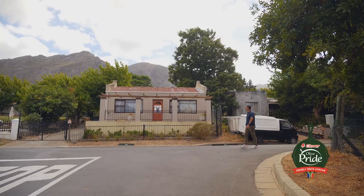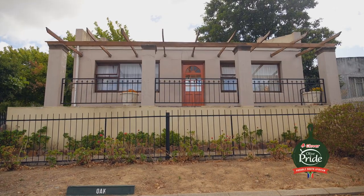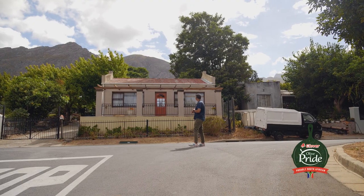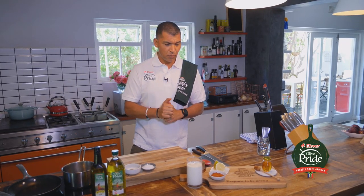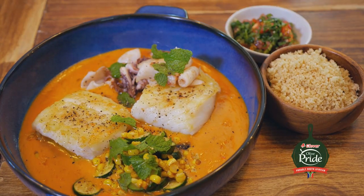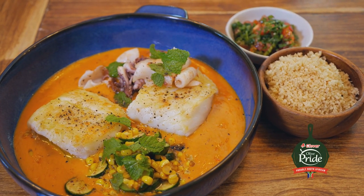I recently got the opportunity to revisit my childhood home, which is just around the corner, and I got reminded of one of my mom's favourite dishes. She used to love seafood curries. I decided to make something similar, but with a little bit more of a modern twist. So I'm making a roasted hake and calamari with harissa honey and lemon cream, couscous, baby marrow, and sweet corn, finishing it off with a tomato and mint salsa.